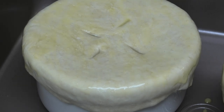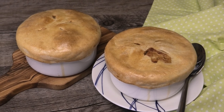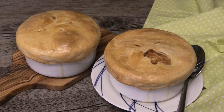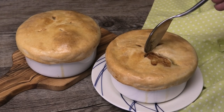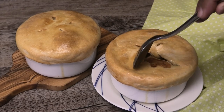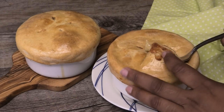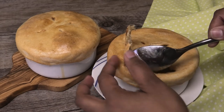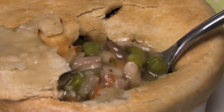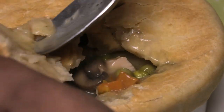The oven is ready — these are going in at 400 degrees Fahrenheit for about 30 minutes. When they're finished I'll show you. The pies came out of the oven; I allowed them to cool a little bit. Look at that — the crust is nice and flaky! You can see how flaky that crust is, and we have this delicious filling on the inside. I'm going to give it a taste with a piece of that crust.